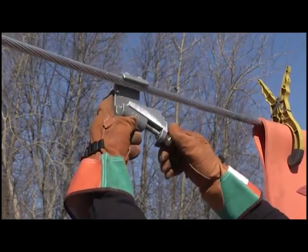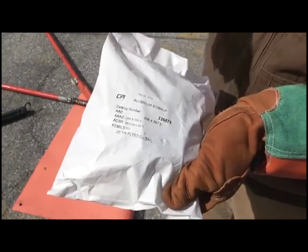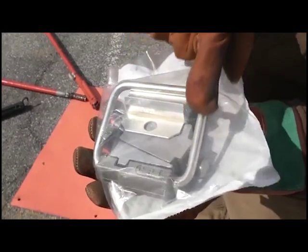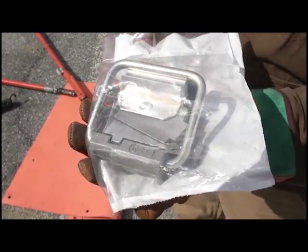Follow the same guidelines for using the glove method in the field. The CPI Stirrup Connector is designed for connecting to aluminum or copper conductors while providing a tin-plated bale that is used to protect the mainline conductor from damage or arching when hotline clamps are connected or disconnected.